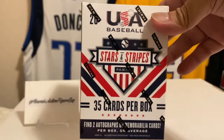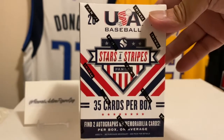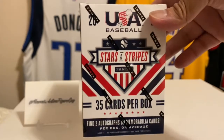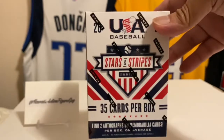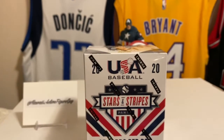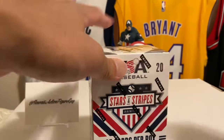USA Stars and Stripes Baseball — 35 cards per box, find two autographs or memorabilia cards per box on average. I saw the hobby product of this and was thinking about buying a box because I want to try to pull the Japanese autos from the Japanese players — I'm a stickler for foreign players playing in the USA. Maybe we'll get some in here, or some guys from Team USA baseball.